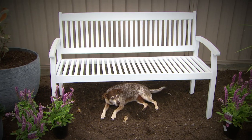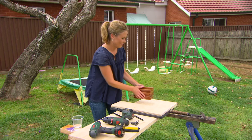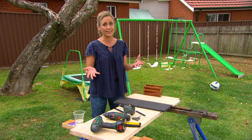Our front of house makeover is nearly complete, just a few finishing touches. Your letterbox and your house number really do set the tone for the place, so if you want to smarten things up you could at least start there.